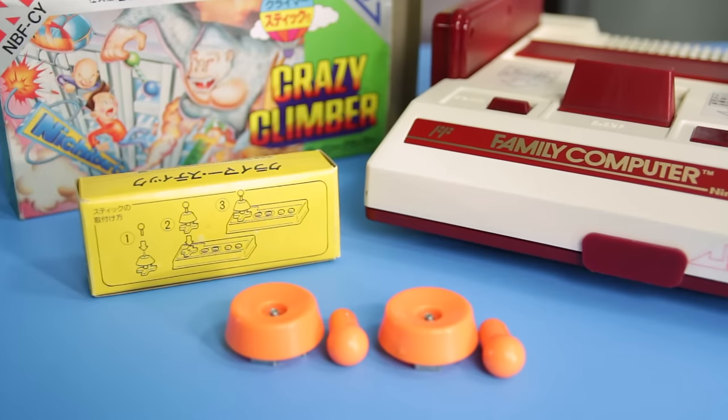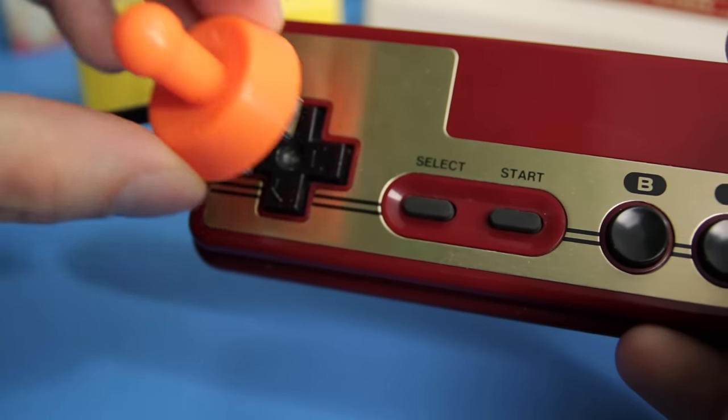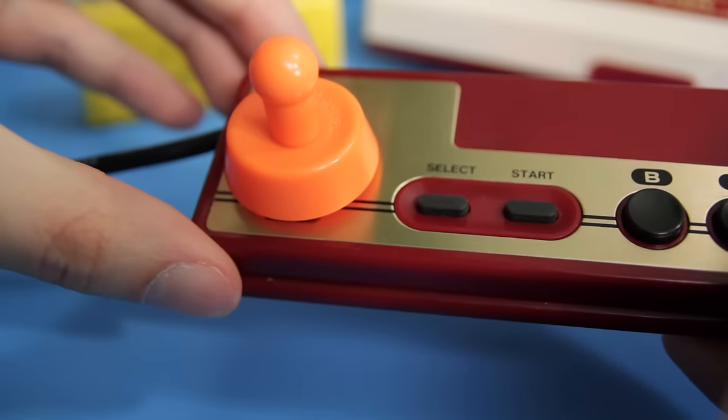Each complete copy of Crazy Climber comes with special climber stick attachments. Essentially, these turn your Famicom controller directional pads into joysticks. Like the arcade, you need two movement controllers. Most retro gamers think they can just pick up and play anything, or at least figure it out after a little while — well, not with Crazy Climber. You need some additional information, otherwise you'll be sitting there with one controller and you won't be climbing anything. You will not be able to figure it out.